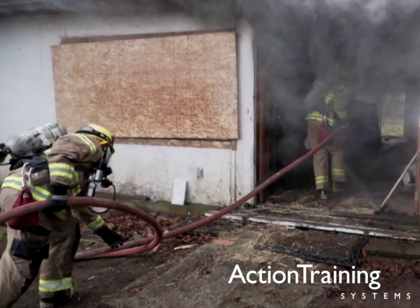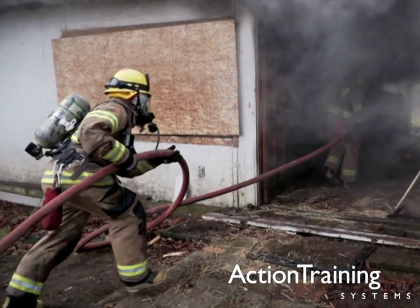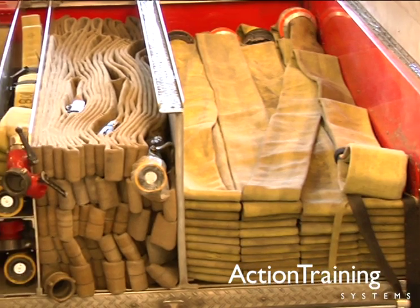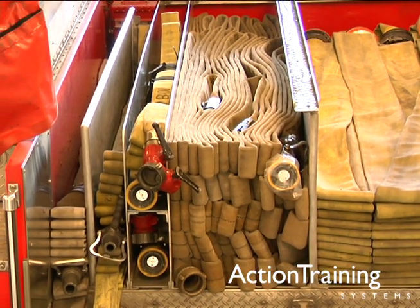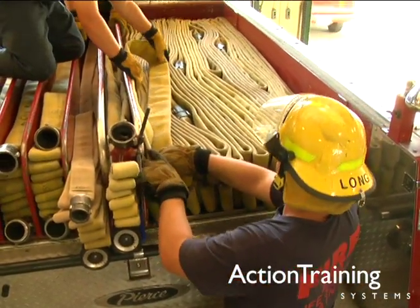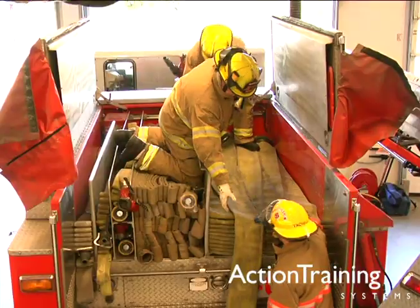Fire hose is critical to fire attack, and correct handling of hose is essential to both speed and efficiency at the fire scene. In this program on handling fire hose, we have presented basic guidelines for loading hose, as well as demonstrations for common hose loads, including the accordion load, the horseshoe load, and the flat load.